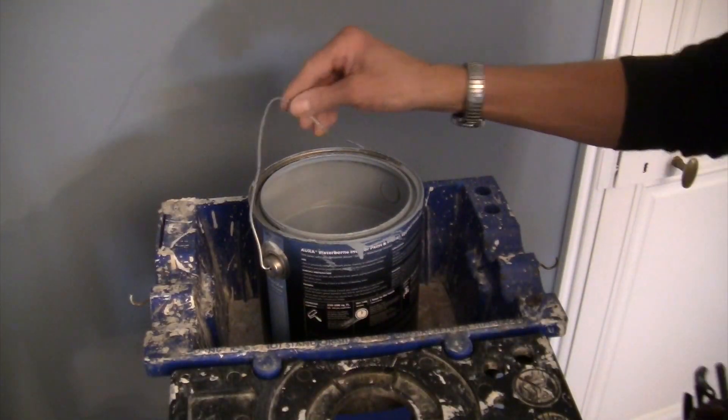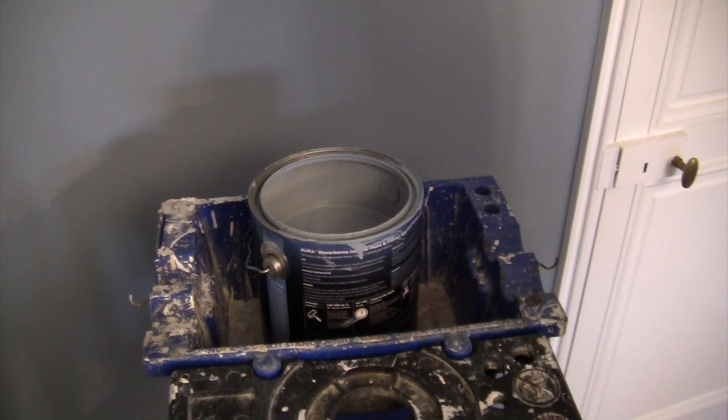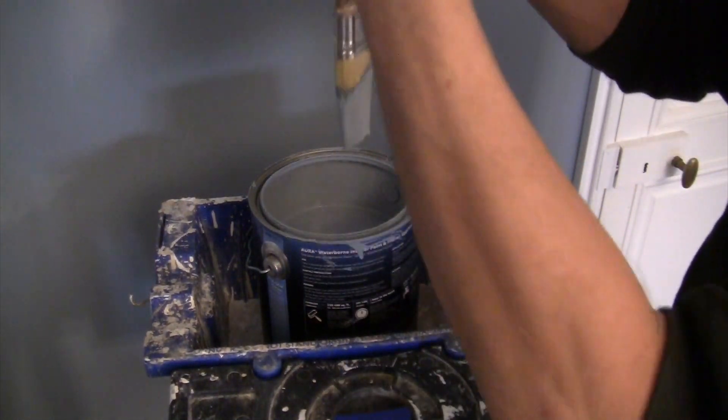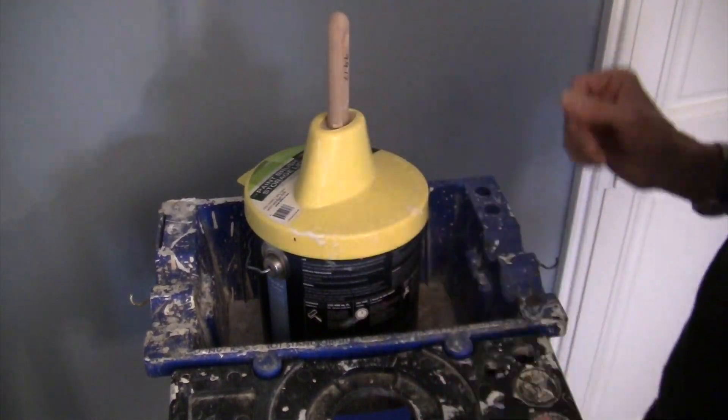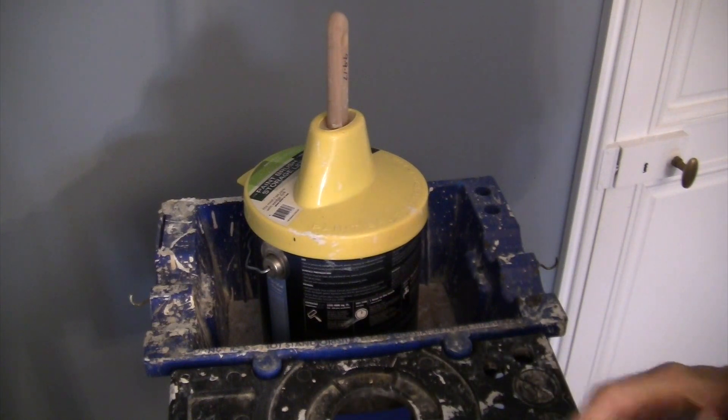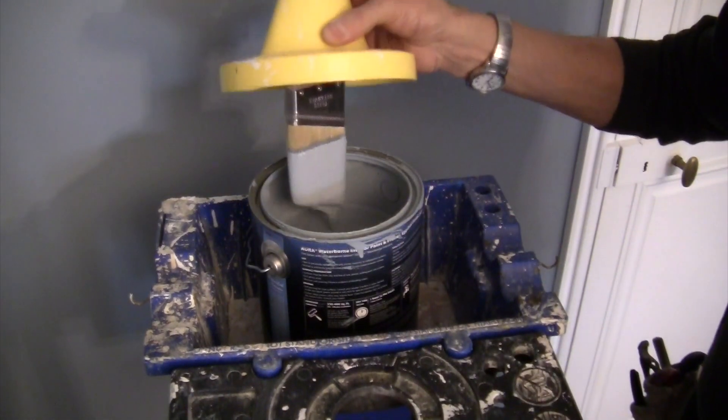Here's another great tip. Next time you're painting, get yourself a paintbrush storage lid. What you can do with that is store your brush overnight, for a lunch break, an hour, a minute — doesn't matter. Stays wet, it's ready to go.